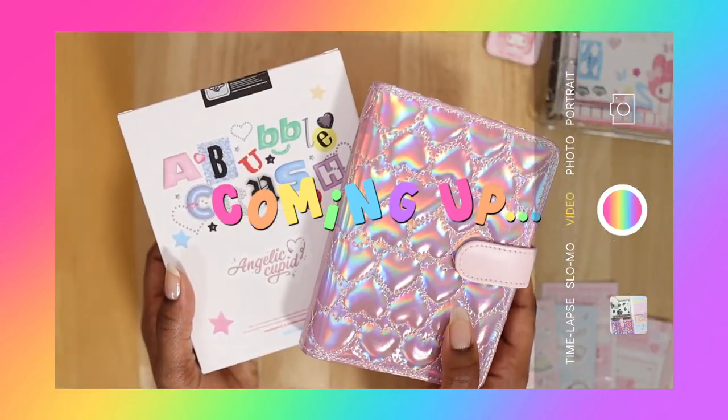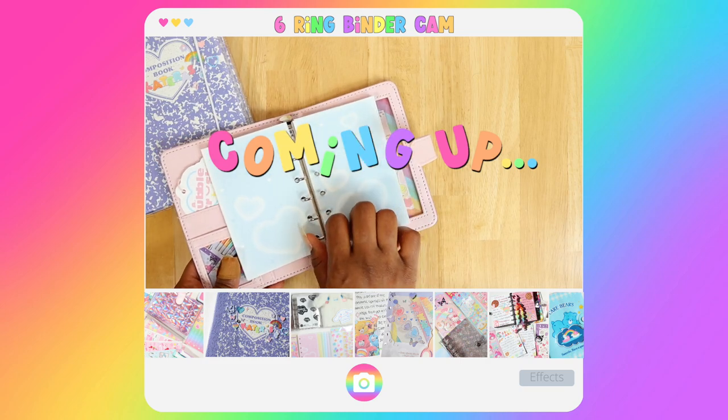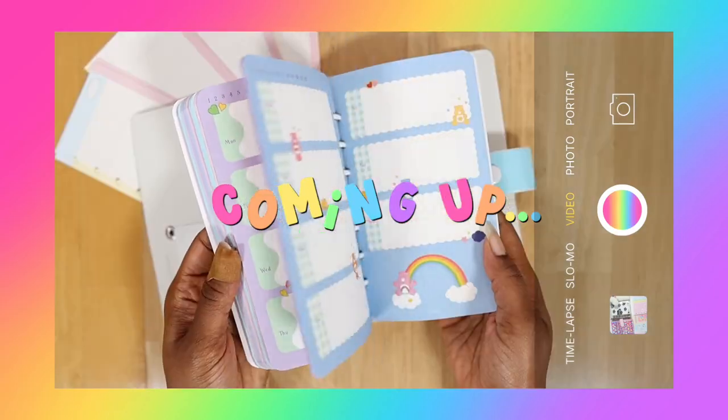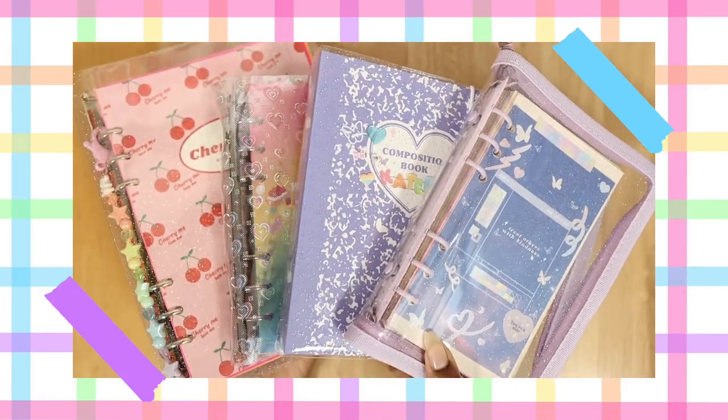Certain six-string binder sizes have more of a variety. You want to be sure that they can fit properly into your binder. Some six-string binders can be used for multiple purposes. If I were starting a six-string binder for the first time, the first thing I would do differently is research. I cannot stress enough how important it is to understand what six-string binder and refills you're getting before you buy them.